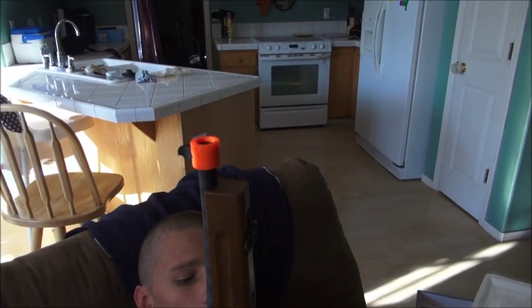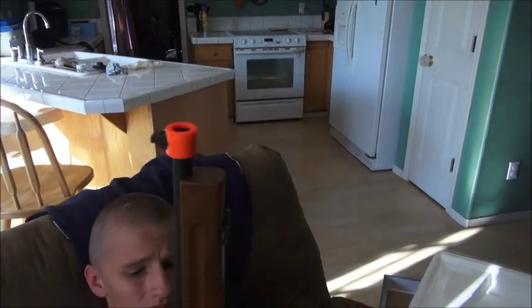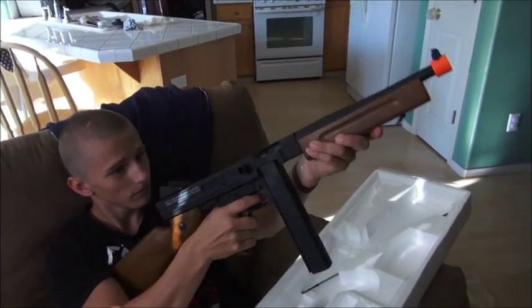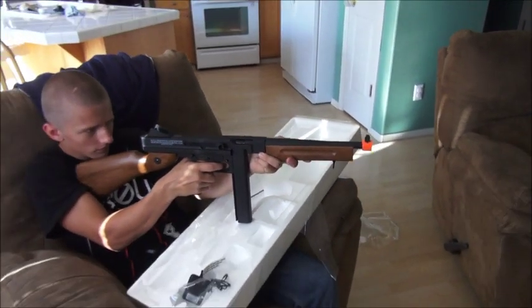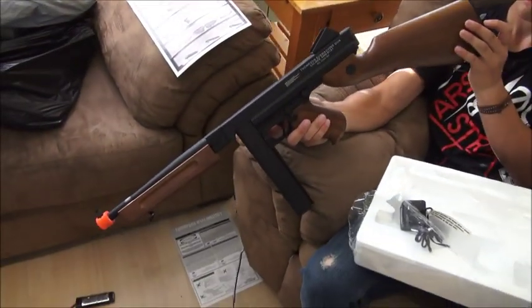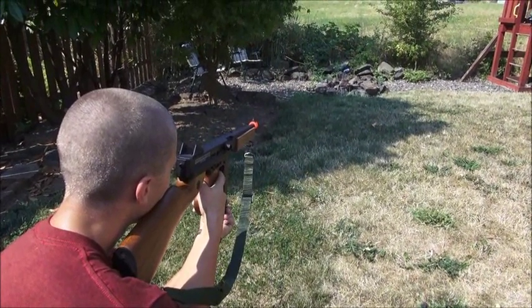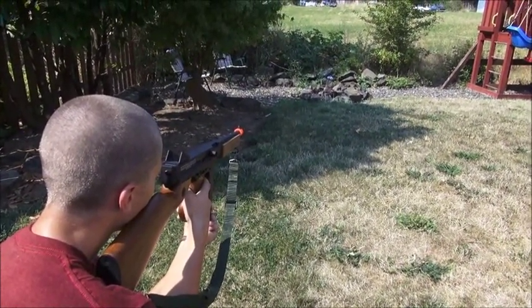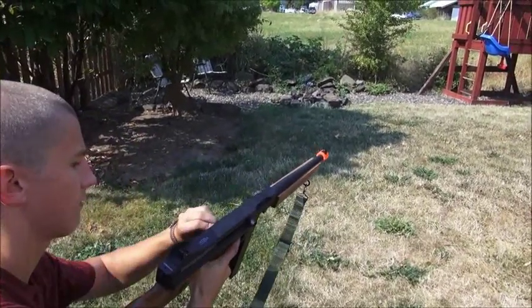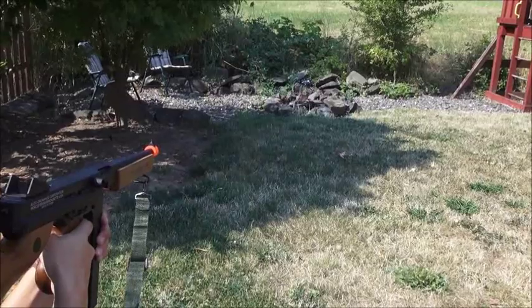If you want to use it as a prop in your video or anything, paint it black or something — but make sure you're not carrying it around where people think it's real, because it does look pretty realistic. Okay, we'll get it charged up and then we'll test fire it. Pretty accurate right out of the box — watch out!